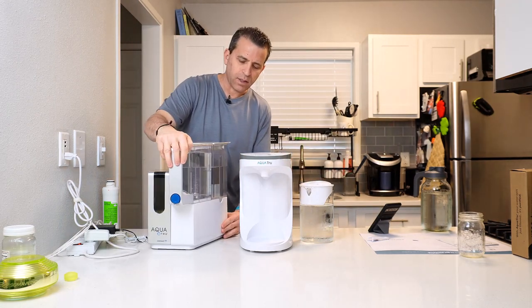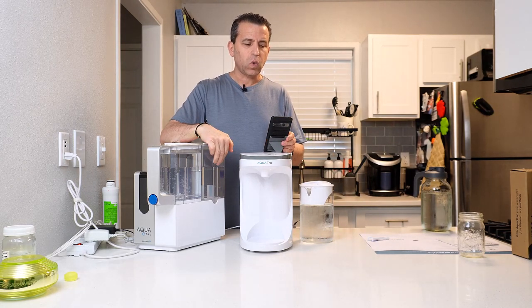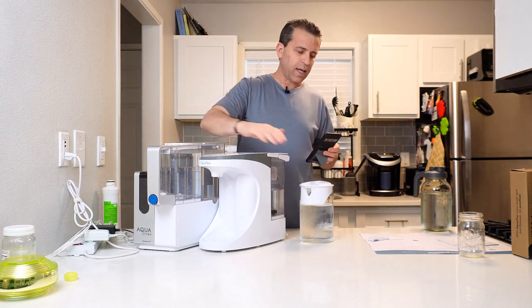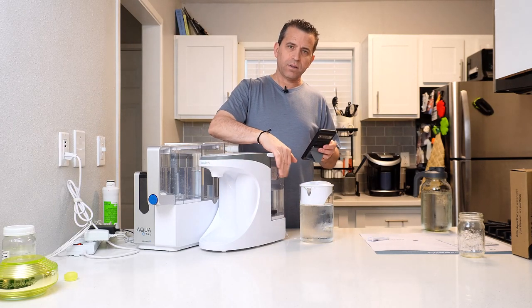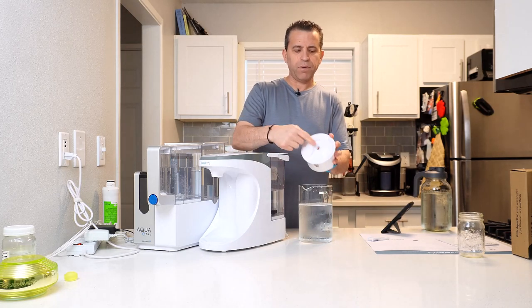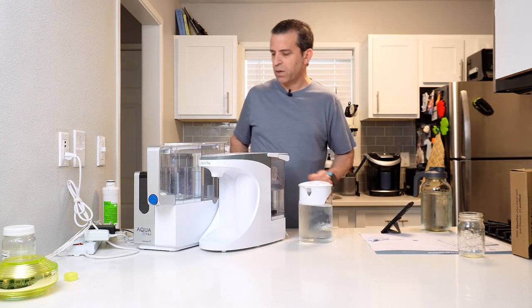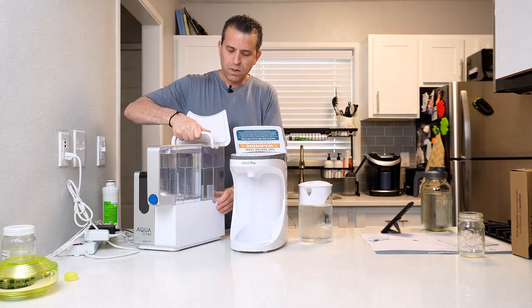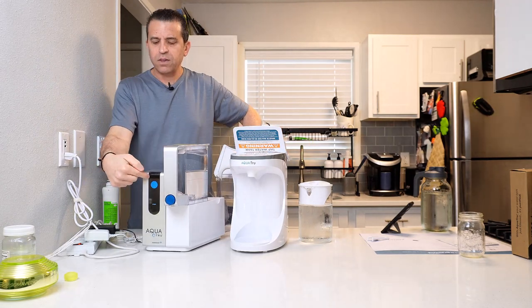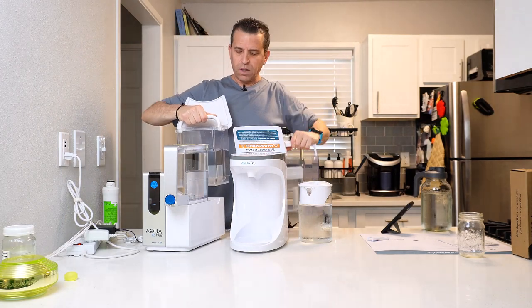Let's talk about the tank sizes. For the classic with and without the connect, the tap water tank holds about a gallon of water and the clean water tank holds about three quarts of purified water. The carafe has a 2.5 liter tank for tap water, and then you've got the 64 ounce carafe pitcher. It does have holes on top where the water drains in — which is cool, but do know that area is exposed. When you take the tank off, it should give you an indicator light. These are the tank sizes for both.